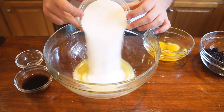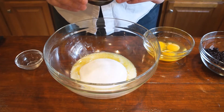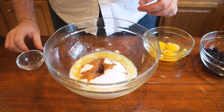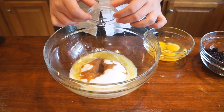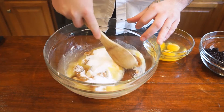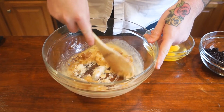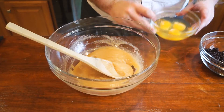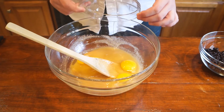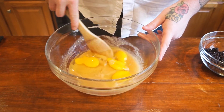In a large bowl we're just going to mix all of our ingredients: six tablespoons of unsalted butter that's been melted and is at room temperature, one cup of granulated sugar, two tablespoons of Kahlua liqueur or coffee liqueur, one teaspoon of almond extract, and three large eggs at room temperature. Just mix everything until it's nice and combined.